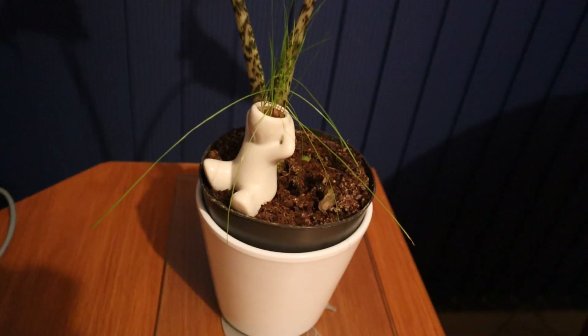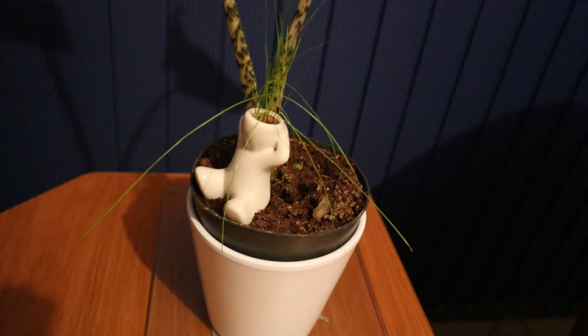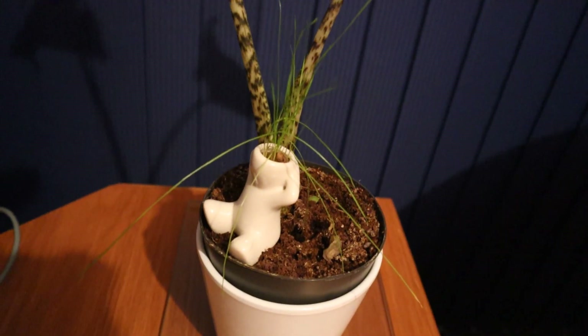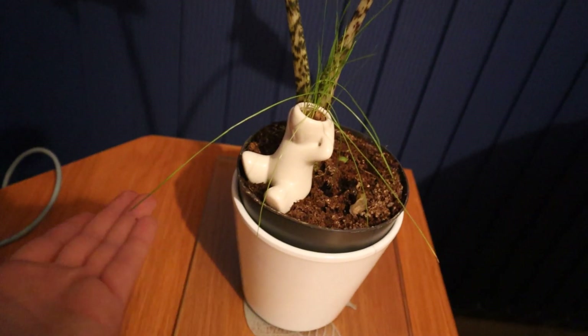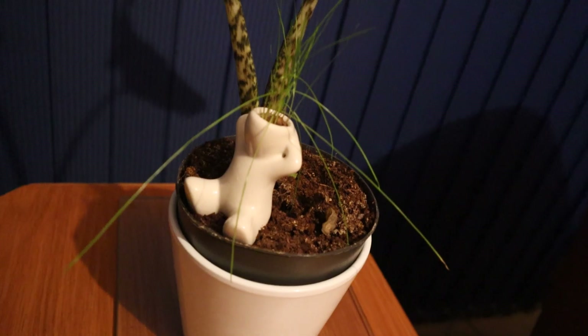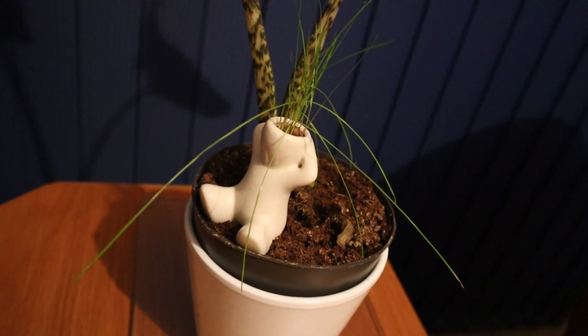I know I just ended the video and I know I do this every week, but for those of you wondering, this is how Grassman's doing — he's got a bit of a crazy do going on, check out the length of some of these strands. But he's quite happy just growing a crazy hairdo. I'll see you next week!